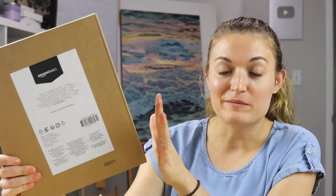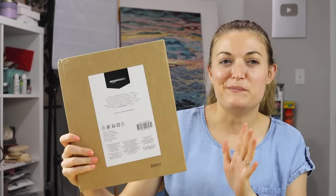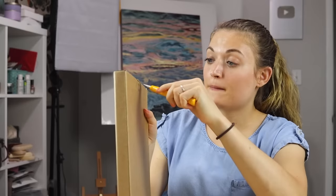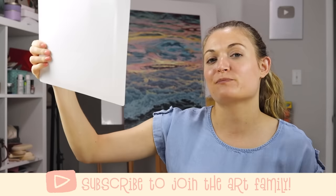Today we are testing Amazon Basics art supplies. Every time I go on Amazon and look at art supplies, these things are always suggested to me. From my understanding, Amazon basically has their own brand of art supplies that is more affordable than other brands — not as affordable as Crayola, but cheaper than Prismacolor, a nice in-between. So naturally I decided to buy them, and if they've been recommended to you as well, at least you don't have to buy them because I'm trying them for you.